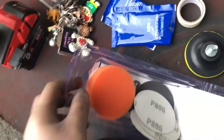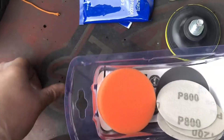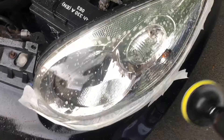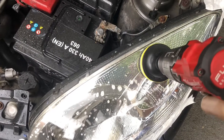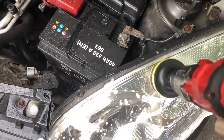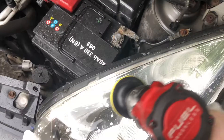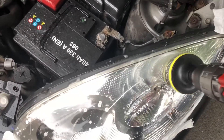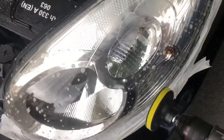You start with the lowest grit number and work your way up. Spray a bit of water on to lubricate it — soapy water's better — then work your way up and start polishing. So we've got the 800s on. You want to be flat against the glass or plastic, hold it as still as possible, not too much speed — more than this obviously otherwise you might as well do it by hand. You need two hands; hold the back of the drill otherwise it'll pull away.